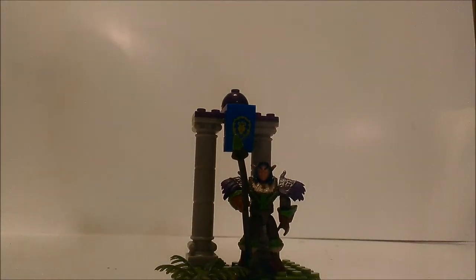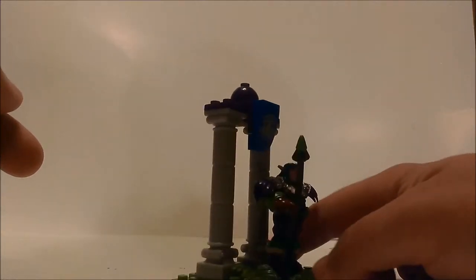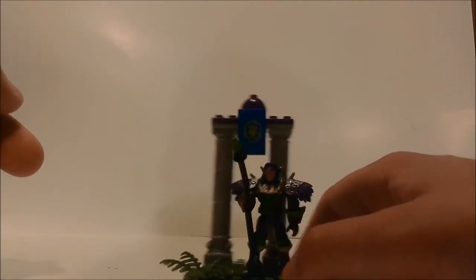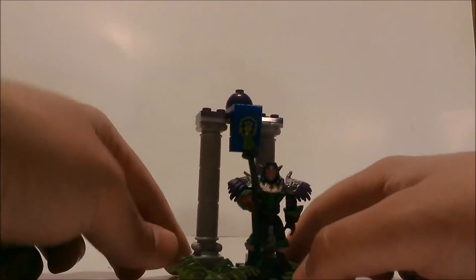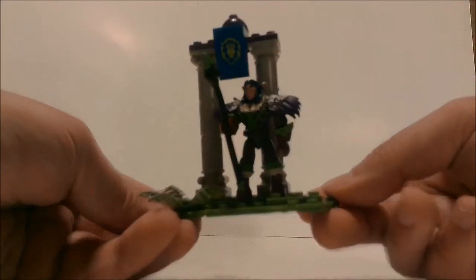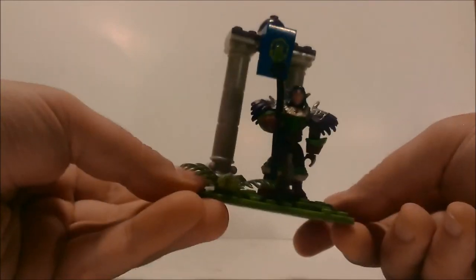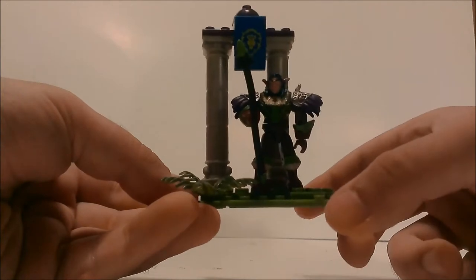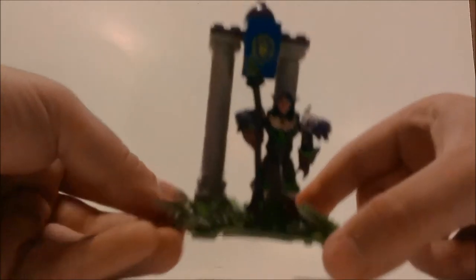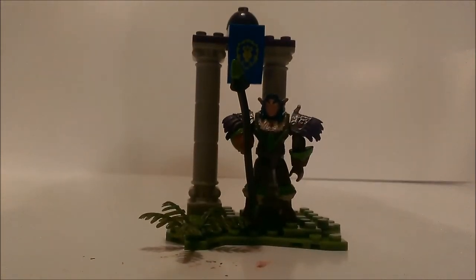But all in all, it's a pretty nice figure. If you guys like WoW or want something to put on your desk, I do recommend getting this — it's pretty nice. Since the WoW line got canceled, these should be really cheap if you wanted one. I got this for like two bucks at my local Big Lots. Alright guys, thanks for watching, and stay tuned for more videos.